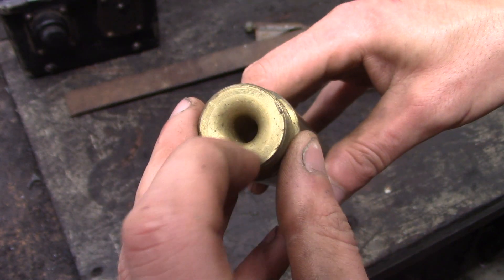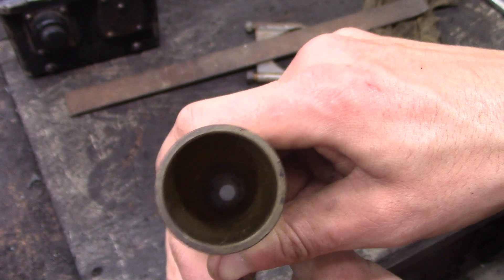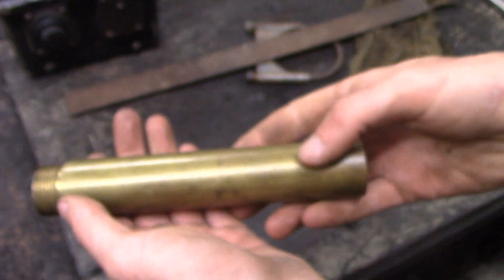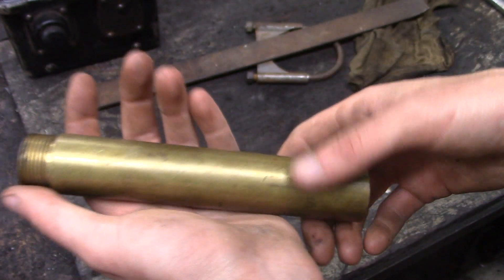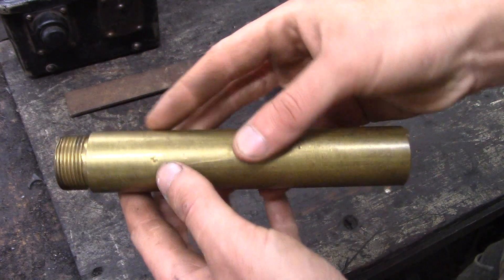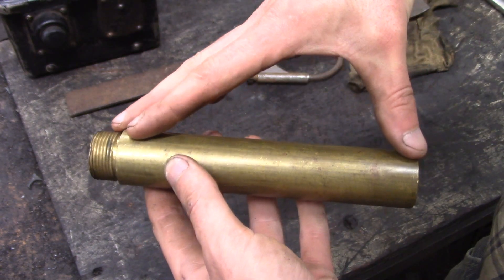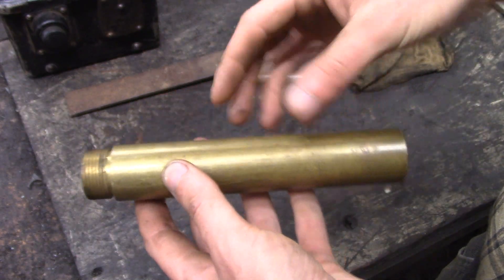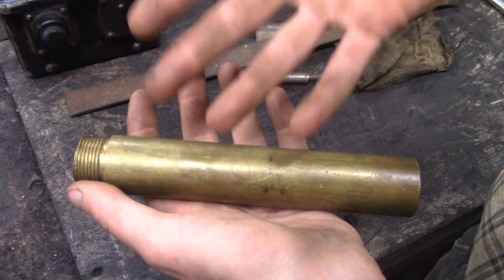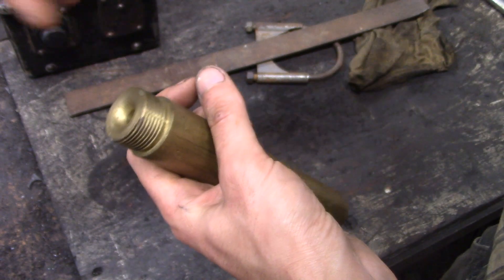On the other side it's much larger and tapered down to that hole — so what we have here is a venturi, and quite a nicely made one. All heavy solid brass. Venturis are pretty cool; for those of you who haven't taken physics, most of us gearheads understand venturi — it's basically how a carburetor works.